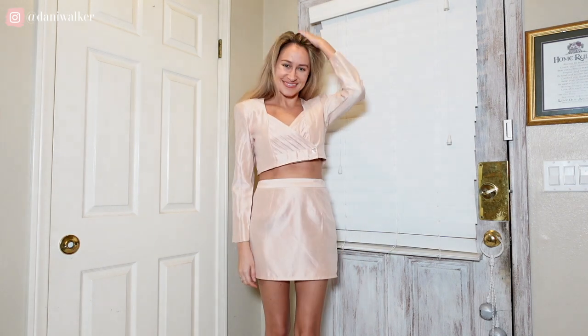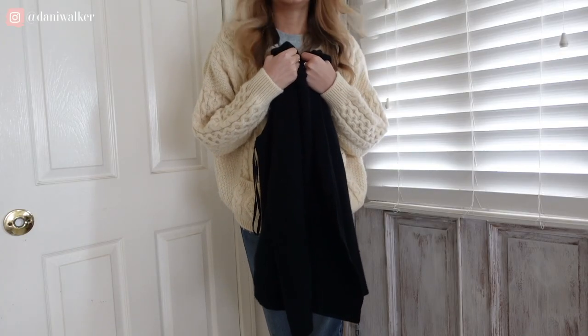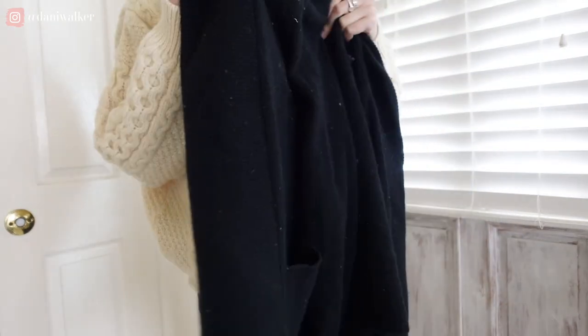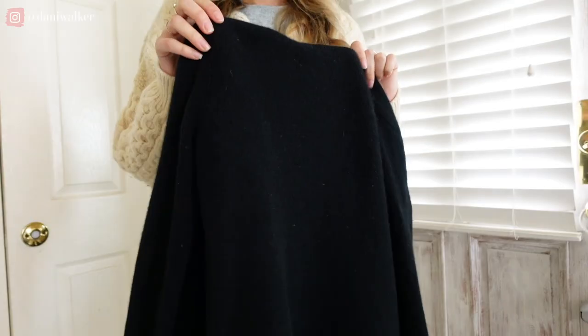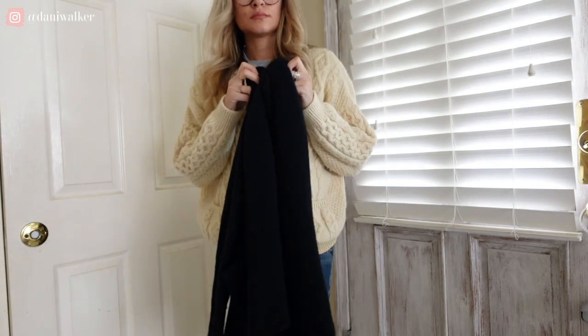Follow me on Instagram at Danny Walker if you want to see how I style this one. Here's a really quick easy fashion hack: if you have a favorite old sweater and it started to pill, you can just take a regular razor, shave the fabric, and then use a lint roller over it and your sweater is going to be like new. This is one of the easiest things you can do to extend the life of your garment and prevent it from going into a landfill.